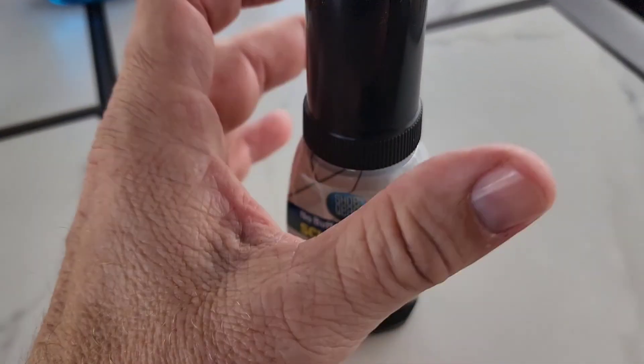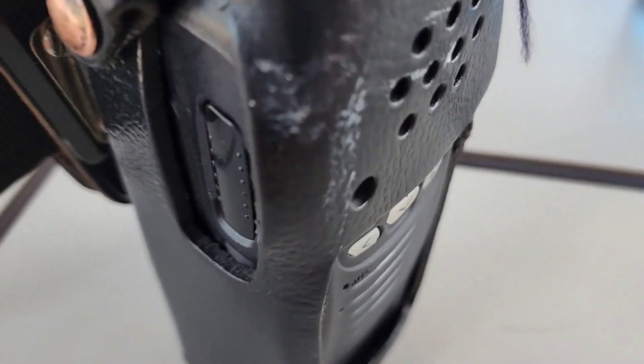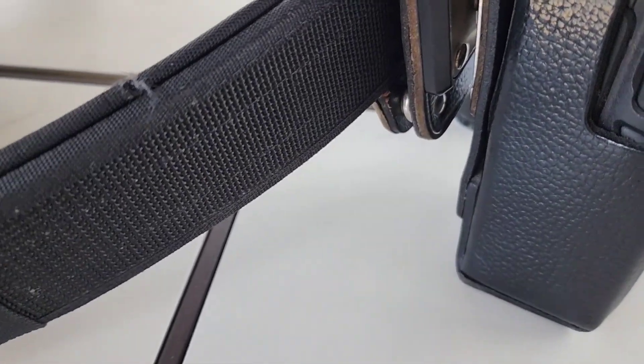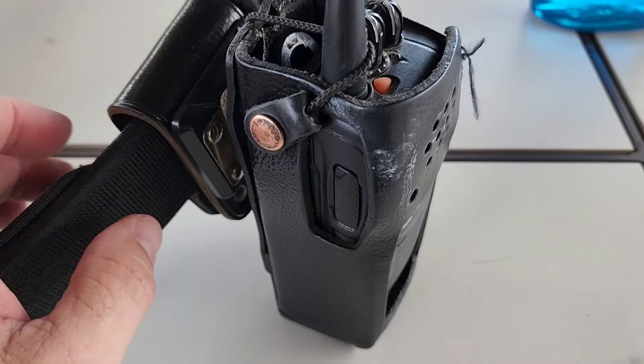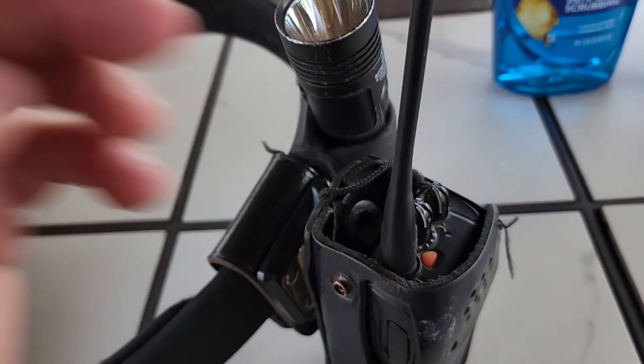You can see the radio holster has some scuff marks and threads popping out. The duty belt is starting to fray at various spots. I'm going to deal with the fraying, show you how to do that, and show you how to clean this and make it nice and black again. First things first, I'm going to remove the radio from the holster.